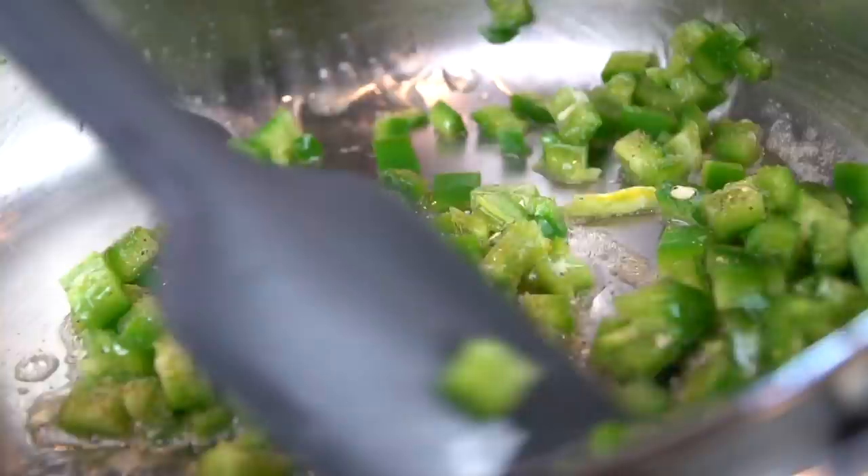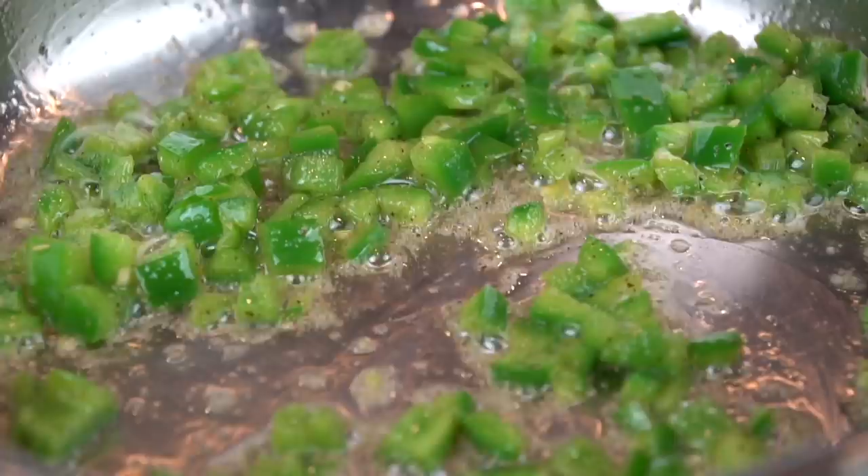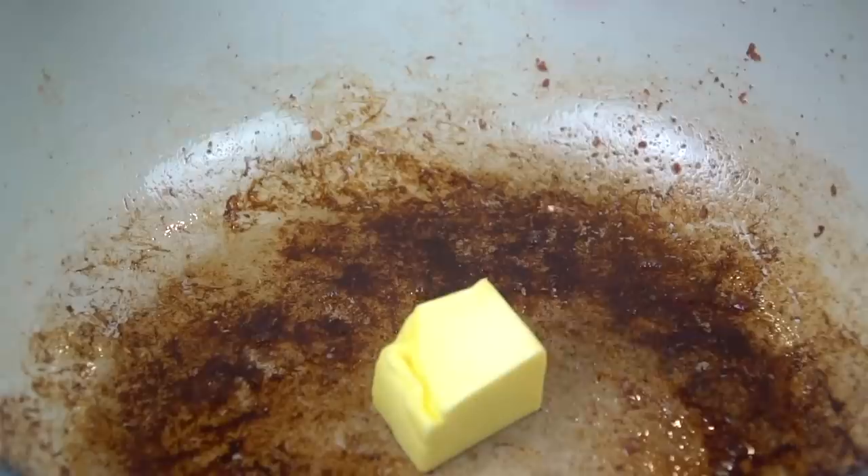We're going to hit those jalapeños with a little all-purpose seasoning, a little salt, pepper, garlic, and onion powder, and just sauté them in that bacon fat for about two to three minutes or until they start to tenderize a bit. That's exactly what we're looking for right there.